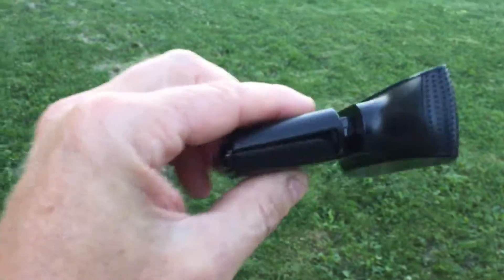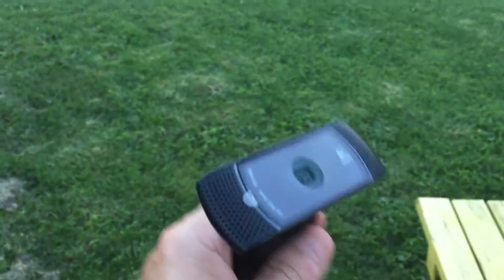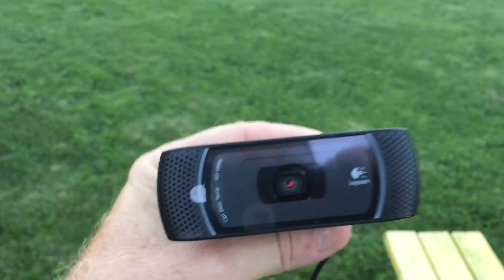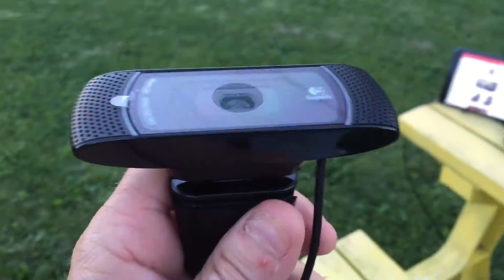It gave excellent pictures — really clear, high-definition pictures. I loved it. This is the cheapest way to go. This camera right here will run you about $89. That's all you need. This is a Logitech webcam — you can't beat it. I promise you, before you buy those astro imaging cameras...